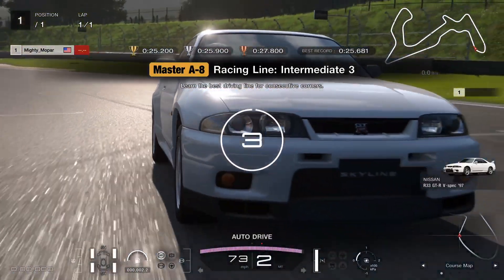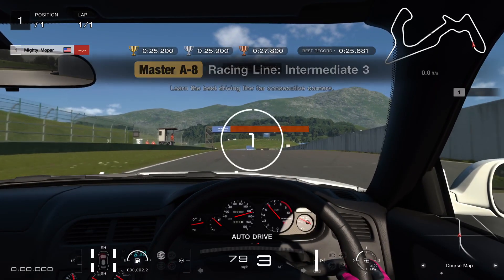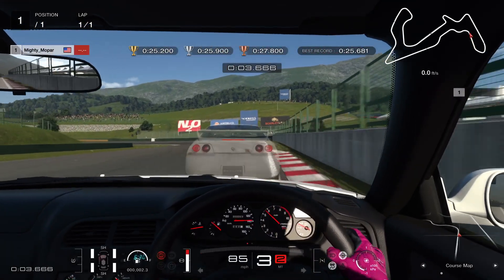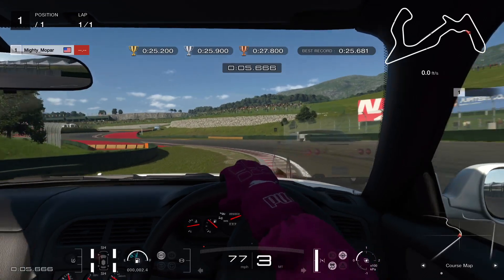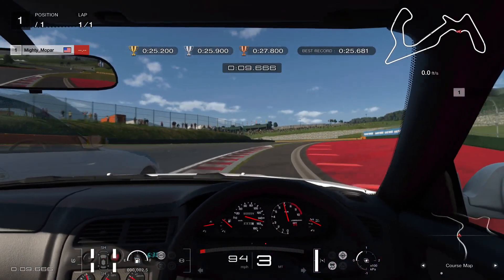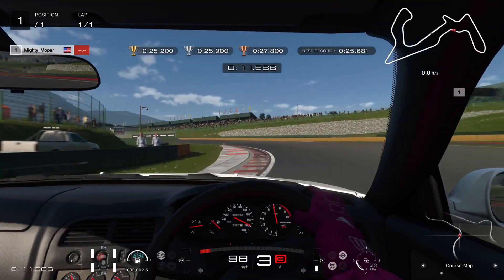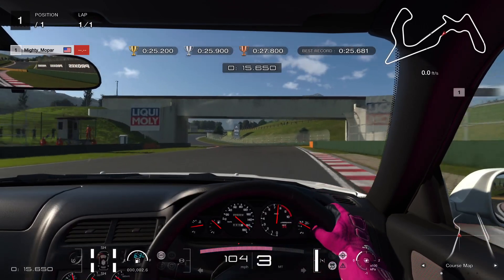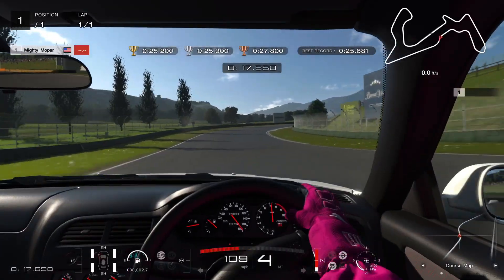For this one, you want to brake just after you get past the fencing on the left side of the track. You want to get back on the throttle, but not a hundred percent — more like 75 percent throttle. You can really cut that corner. Cut this one too, a little off the gas, then get back on the throttle. You can really run it wide right there, same with this one.